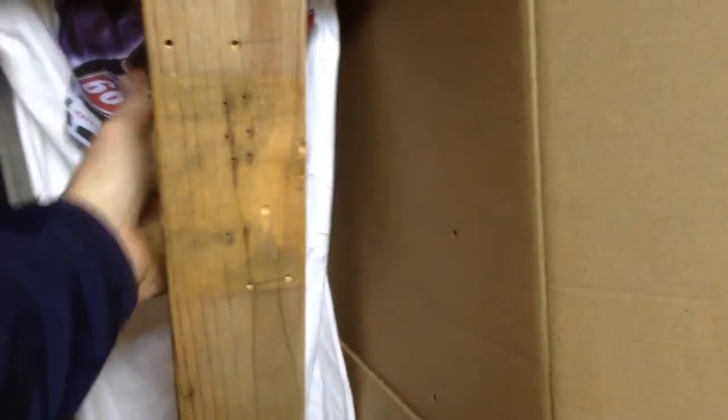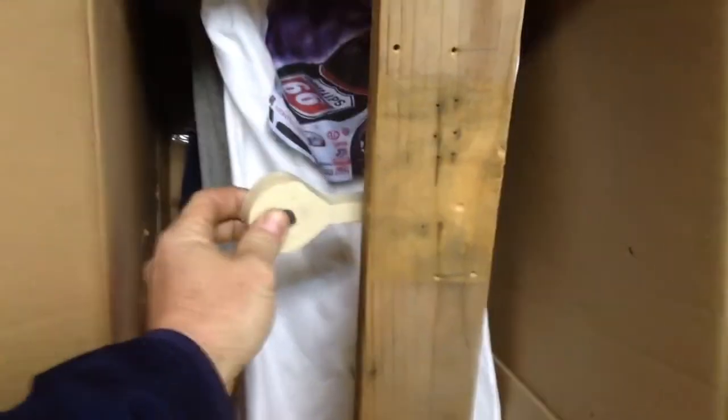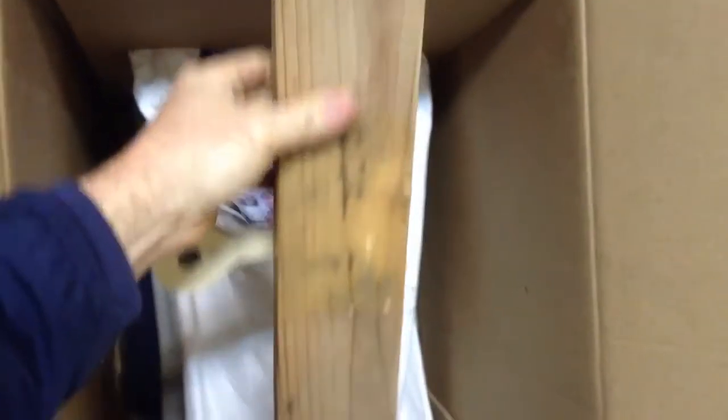I just have a basic 2x4. I made some paddles out of my three-quarter inch high density polyethylene King Starboard, and some scraps — actually cutouts from slingshots.